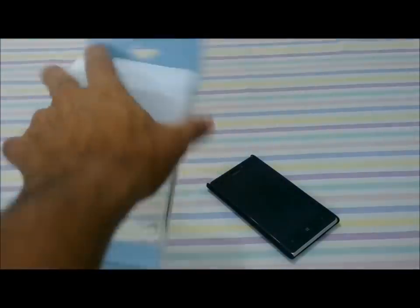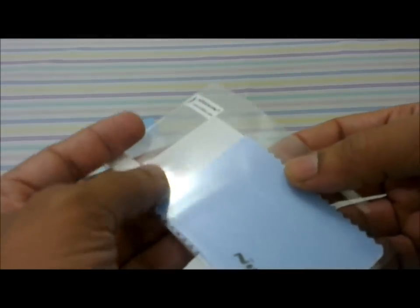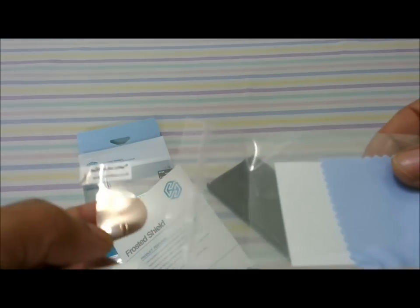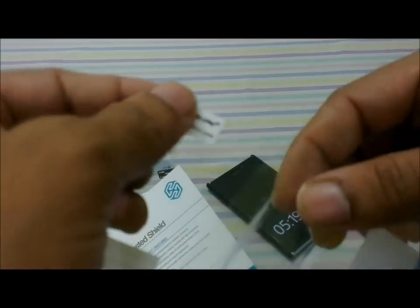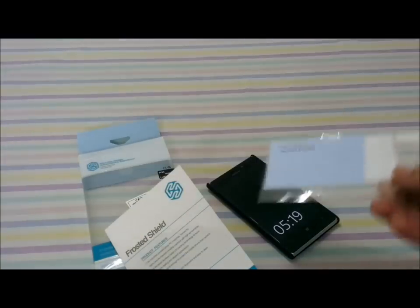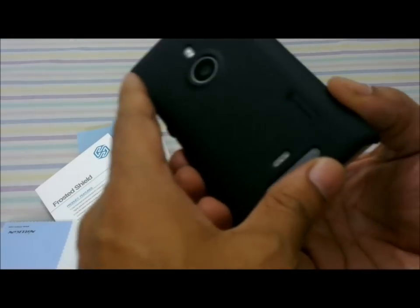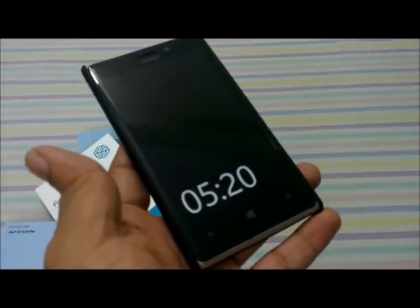It's a basic screen protector, nothing fancy, and it also comes with a lint-free cloth to help you apply the screen protector effectively. So the box contents are the screen protector, the lint-free cloth, and the Nilkin protection case. Thanks for watching — stay tuned for more videos.